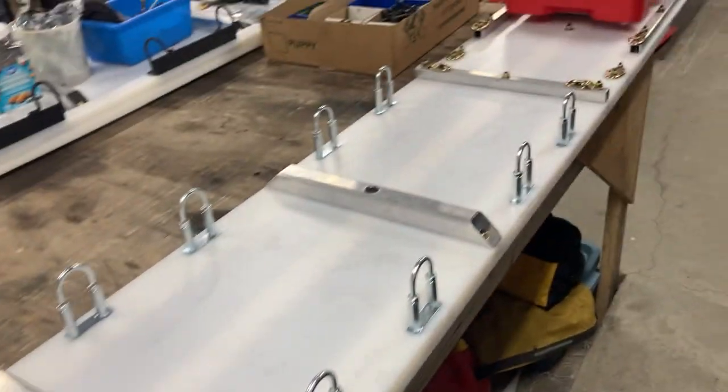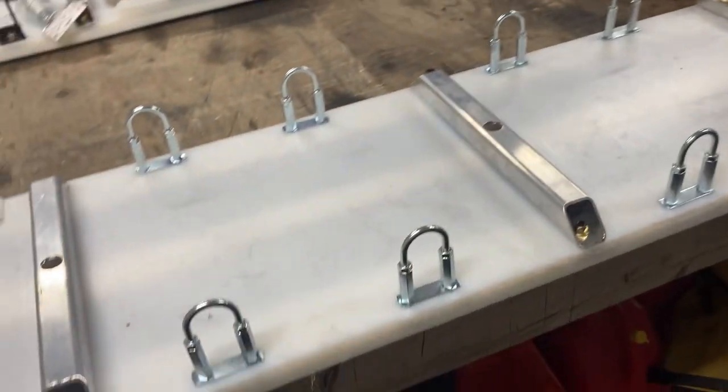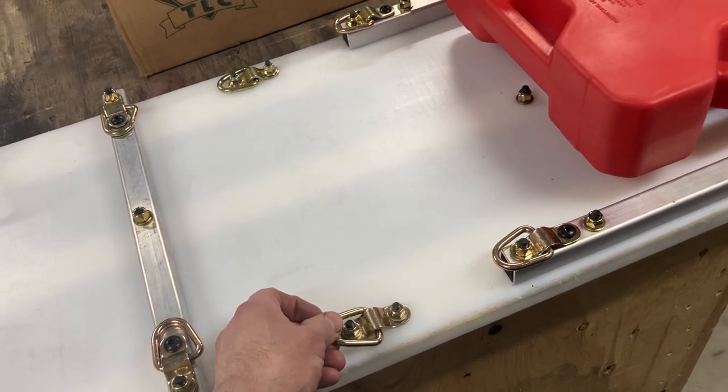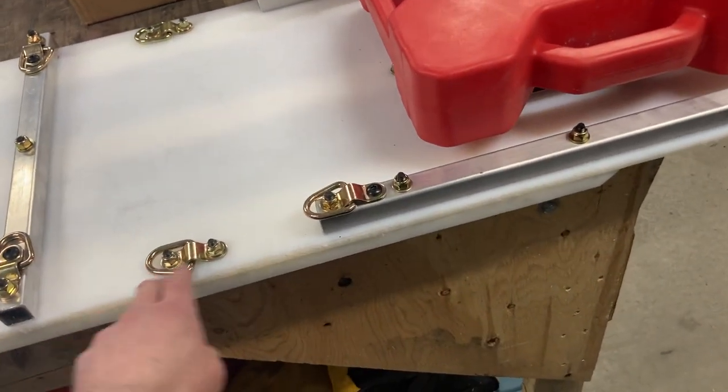Inch and a half tubing, inch and a half tubing all except the very front one. These are generic tie-downs you can buy cheap - a couple more things to note about those.